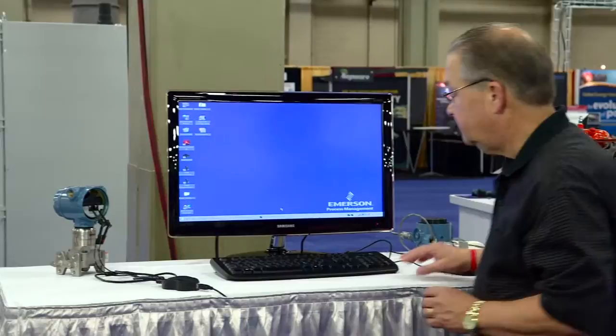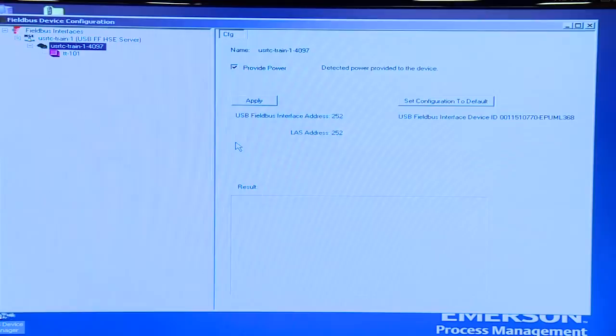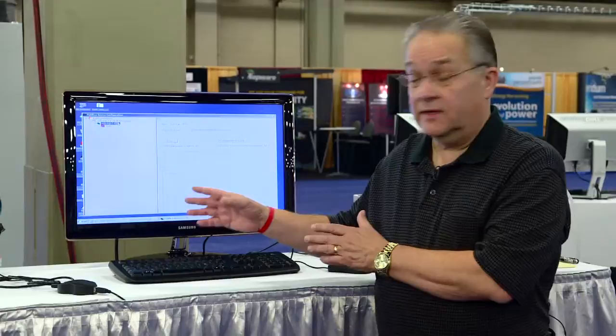With this device you get a configuration utility program. It's very simple and I'd like to show you how that works right now. This utility program has two major functions. The first of them is to indicate whether you are powering the device from the interface itself or whether the interface has power provided to it.